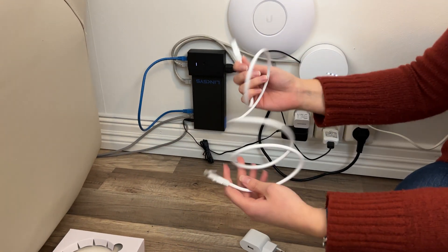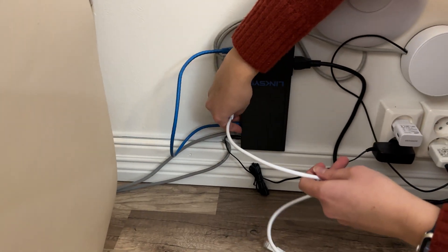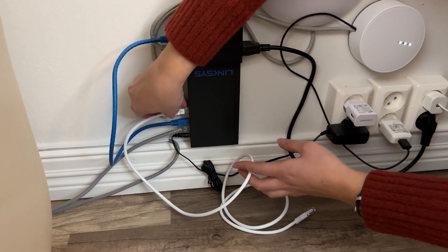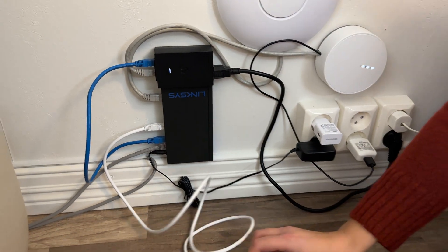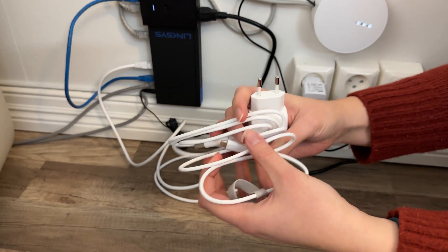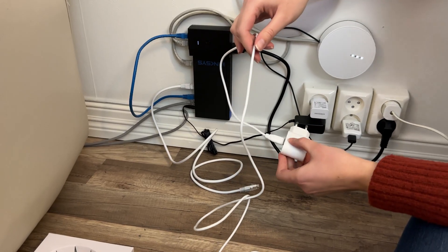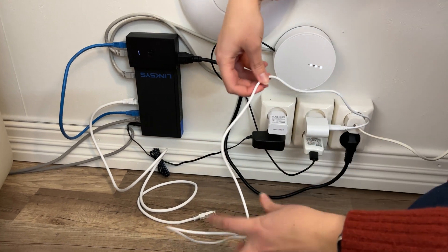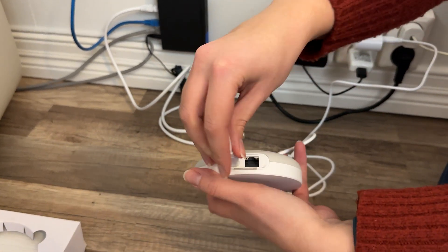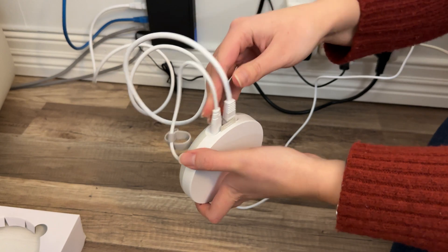Okay so our internet cable — you will plug one end into your modem or router into the ethernet port. And this we need for power. Let's just plug this into our socket, and we can plug the ethernet cable in right here.